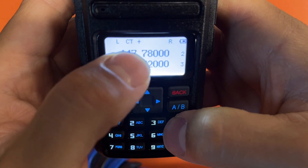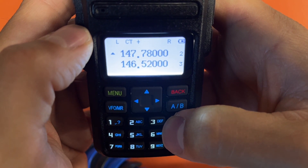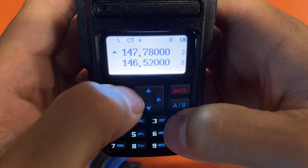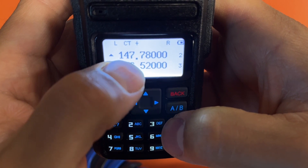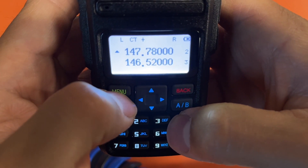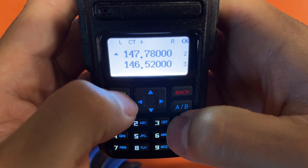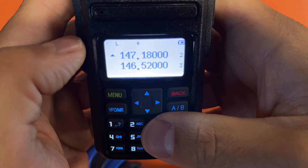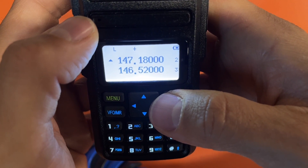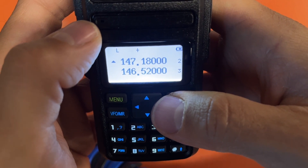Now if I go down to my repeater frequency and hit the asterisk, you can see the reverse — there's CTCSS tone indicated and you're now listening directly on the input frequency. That means I'm listening to anyone using that repeater directly on their radio, not the repeater. If I transmit on 147.180, they'll hear me directly if in range. Take it off reverse — that's usually a monitoring feature. That's the basics of programming this radio using the keypad in the field: just know your shifts and tones for the repeater, and simplex is even simpler.